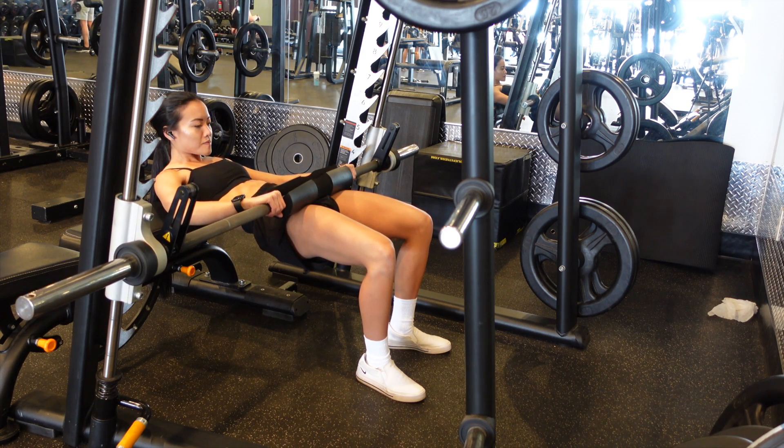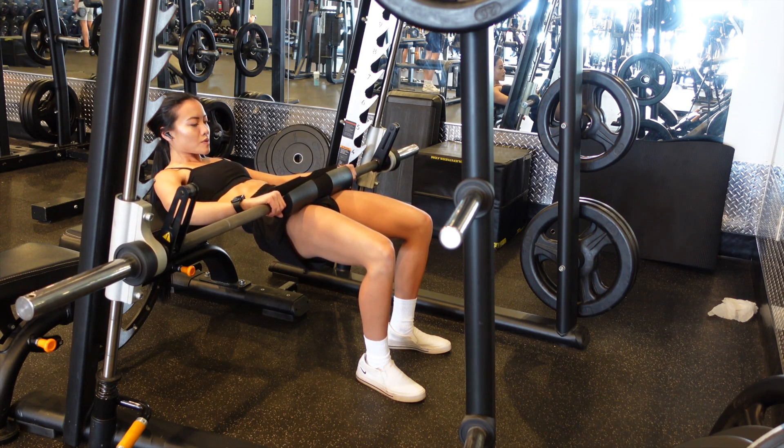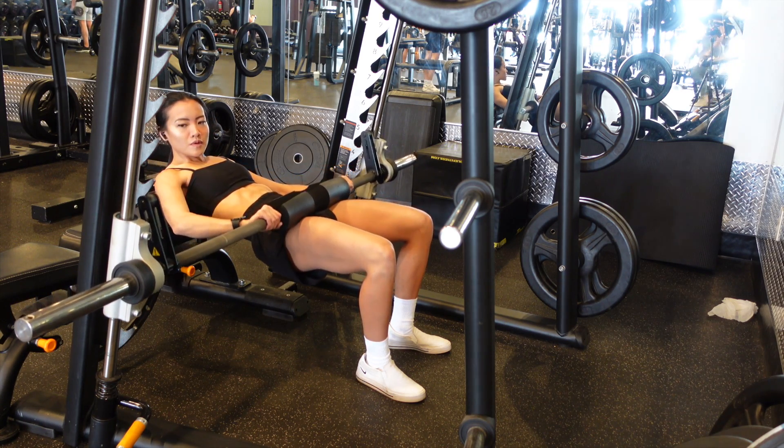Make sure that you tuck your chin to your chest. This will help prevent you from hyperextending your spine and overarching that lower back.